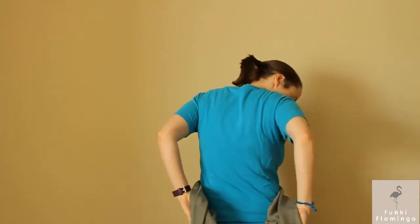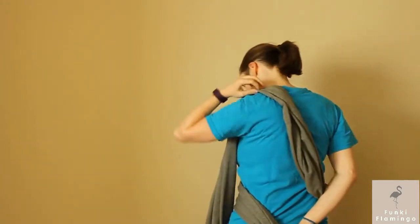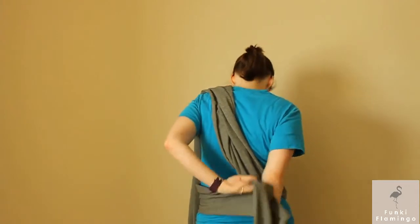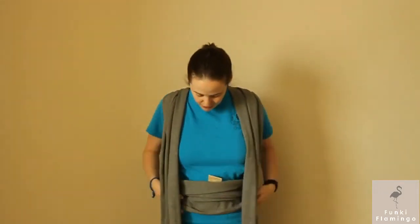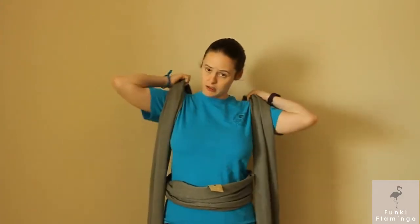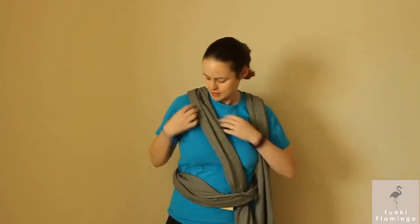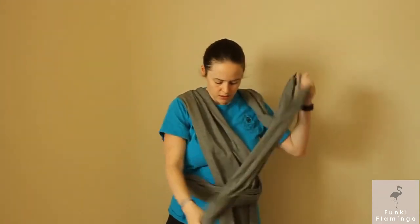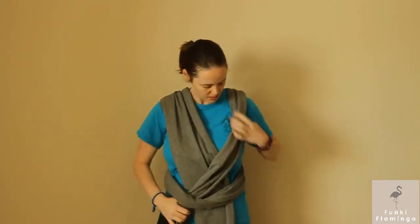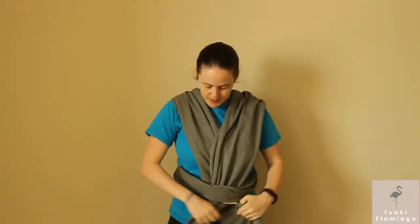Once you get that in the center, you're gonna crisscross it over your back and put it up over the opposite shoulders. It's not too important on this side whether you have it completely spread open — that's completely up to you. Crisscross over the opposite shoulders. Now we're gonna do the same thing on this side. Tightness does matter — have it really tight against you if you want a tighter fit, but realize you might not be able to get your baby in. So we're gonna crisscross again right in the front, and I would suggest spreading this out now while you're doing it.